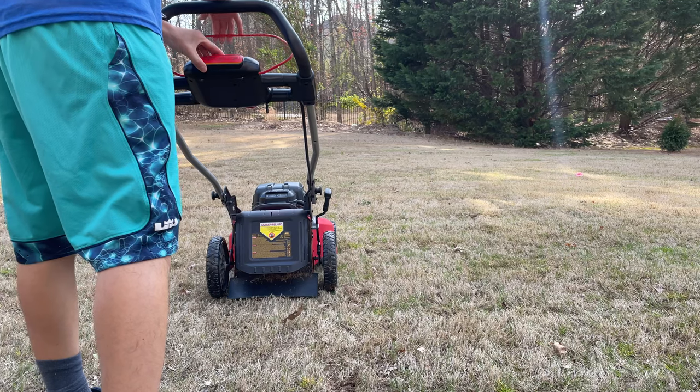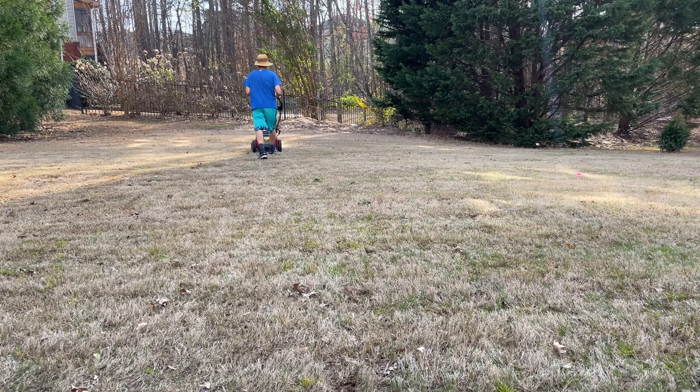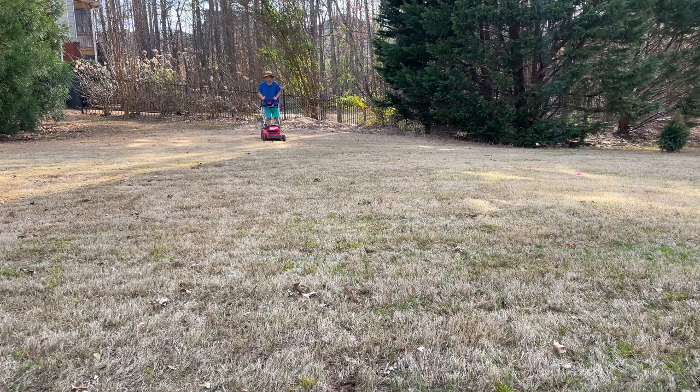Alright you guys, I hope you had a good April Fools' Day, and I hope this was a fun video. Although it is a working system, it is not an actual Milwaukee mower. Have a good April Fools' Day and we'll see you guys next time.